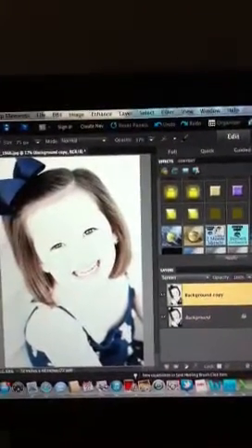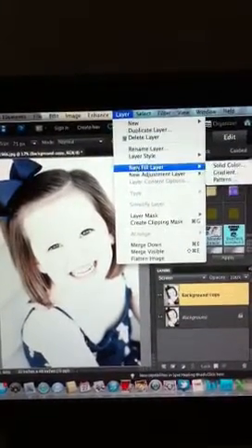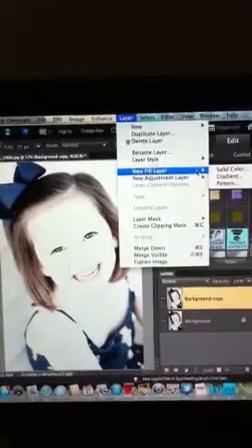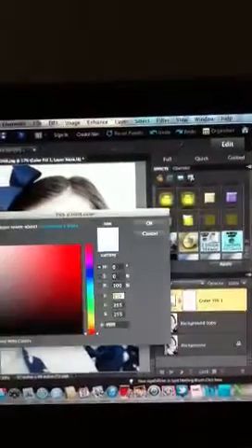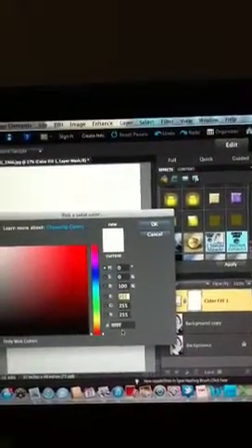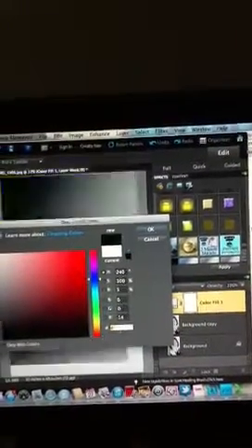Next, you want to add an Adjustment Layer and a Solid Color. So go to Layer, New Fill Layer, Solid Color. And for mine, I like to use EE.